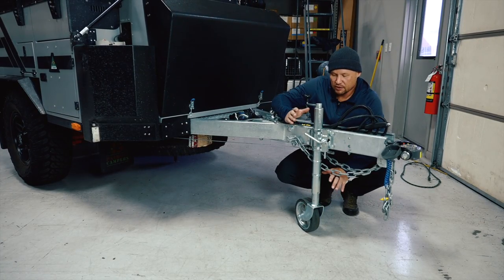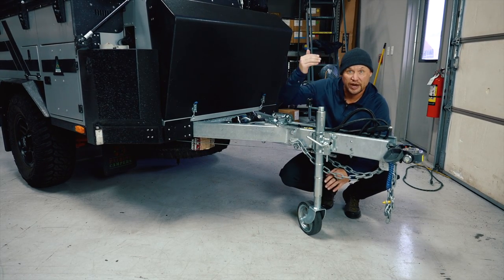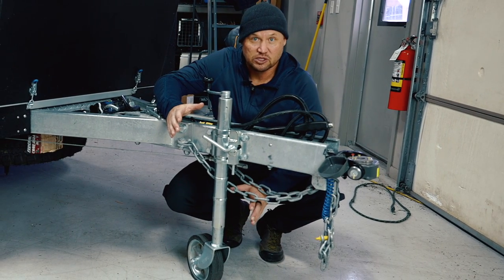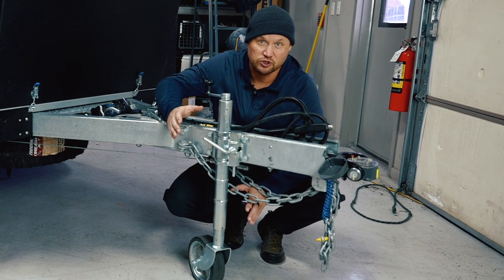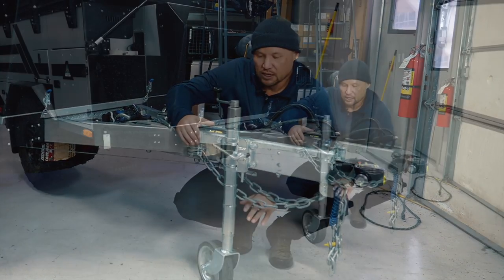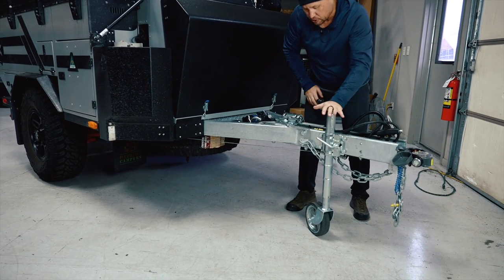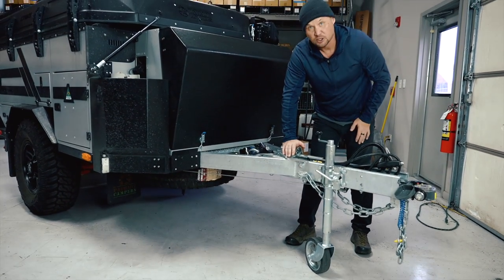The front jockey wheel is designed by Minutek. It has a fairly good range of lift and a larger diameter wheel. We want the wheel of these jockey wheels to be as large as possible to give us a fighting chance in softer terrain when we need to maneuver trailers by hand. When you stow it for transit and get it connected to the vehicle, you turn it and the entire jockey wheel stores up on top of the drawbar, completely out of the way to protect it from damage.